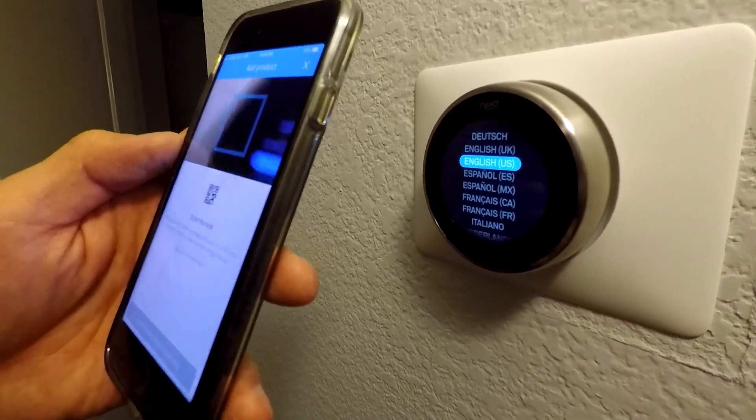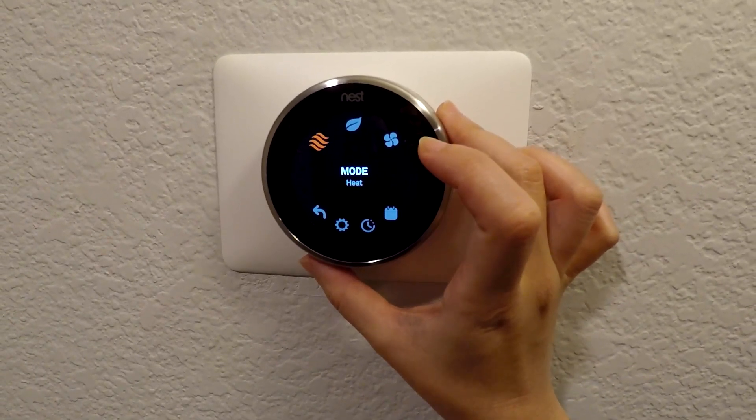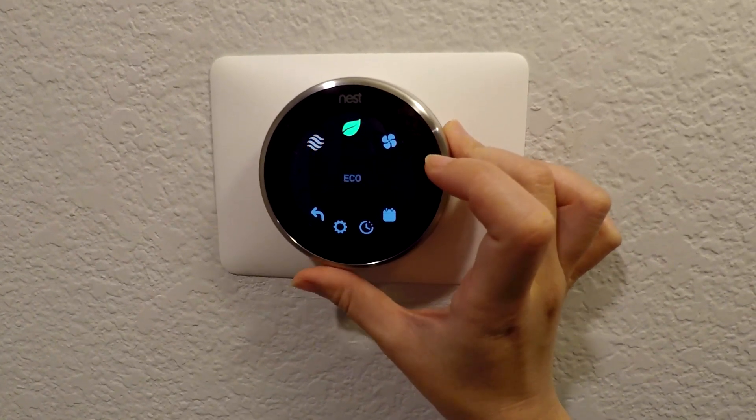And that's basically it — we've got a working thermostat. It works great. If you thought this video was helpful, don't forget to comment, like, share, and subscribe. Thanks for watching.